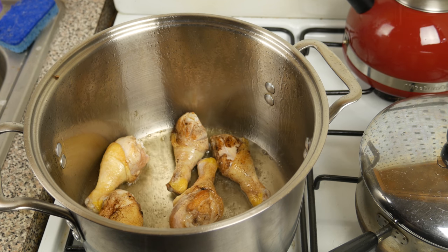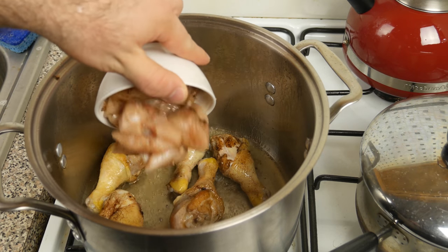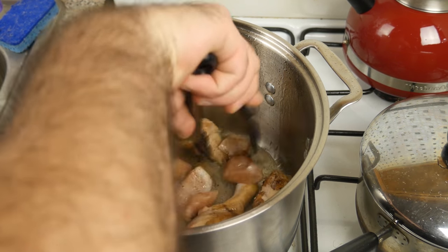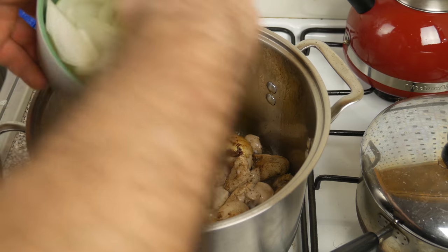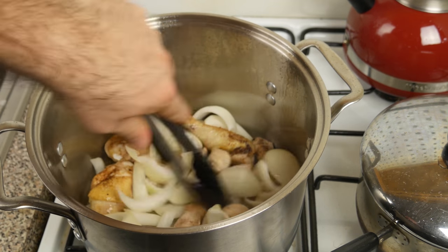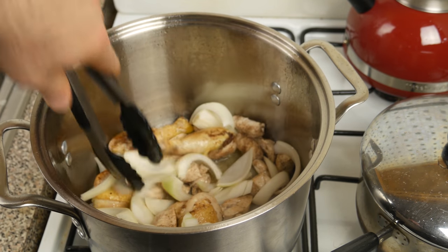That chicken is looking good and crispy. I've got some chicken breasts marinated in the same style, so I'm just going to toss that in, mix it in, make sure it's touching the bottom. At this point I'm going to throw in a chopped up onion and get that down to the bottom as well, so it gets crispy and crunchy.